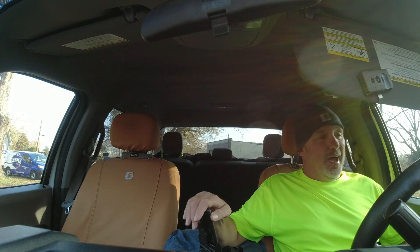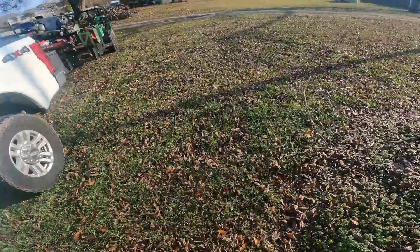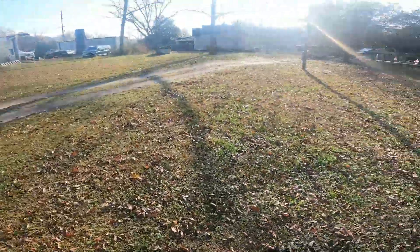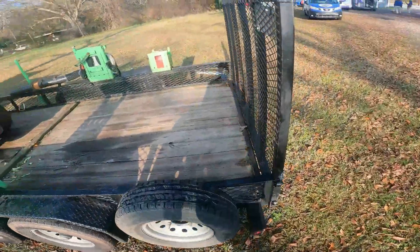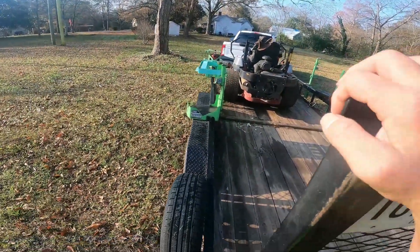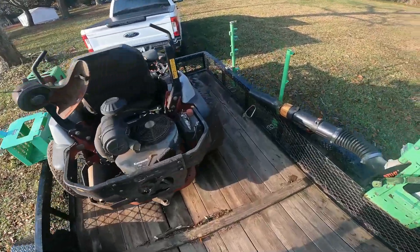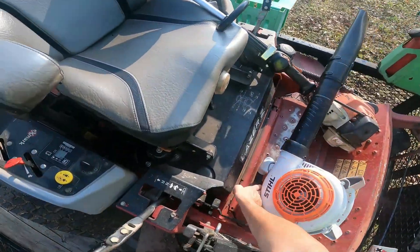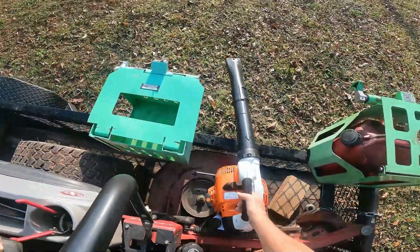Just some thoughts on the Scag versus the X-Mark as I continue to use both of them. I'm gonna take these mowers off and cut me a place to park. I could have gone with just one truck today but I like having two trucks running — it gives us a lot of options in case something happens. Though of course, two trucks out here means something is more likely to happen too.